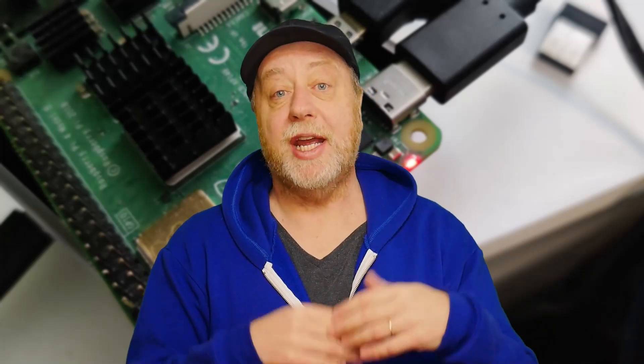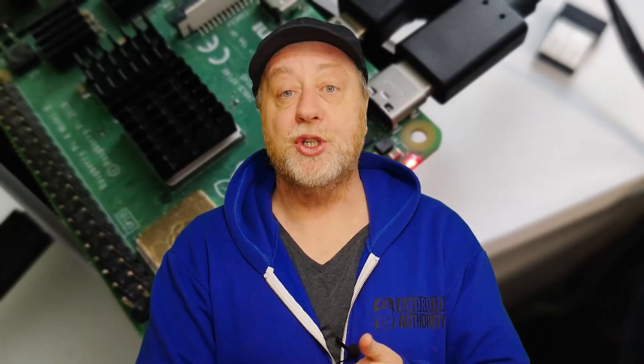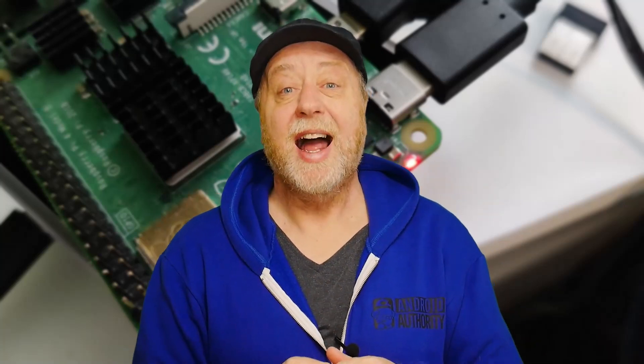The traditional method of getting an operating system onto your Raspberry Pi is: you take another computer — even another Raspberry Pi, or a Linux, Mac, or Windows machine — you use the Raspberry Pi Imager, or you download something manually, and then you copy that operating system onto a micro SD card. Then you take that out, go over to your Raspberry Pi, plug in that new SD card, boot it up, and you've got an OS.